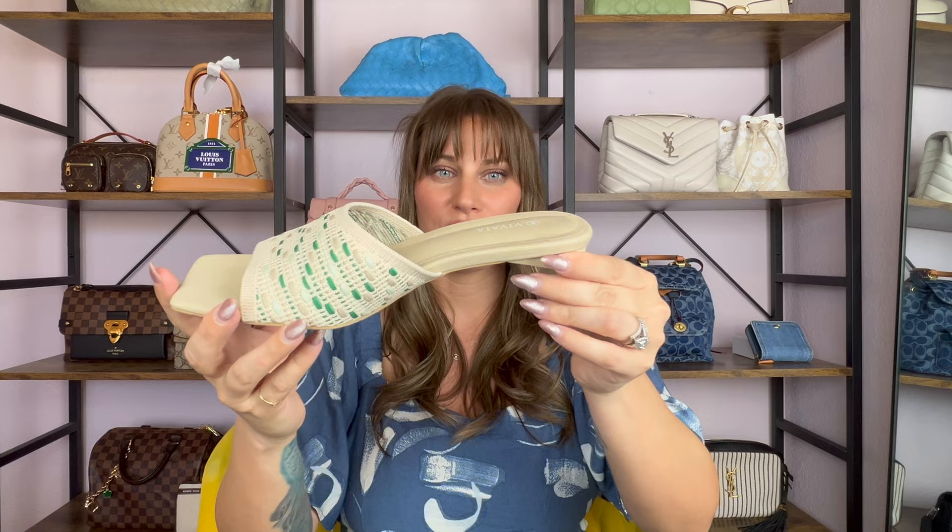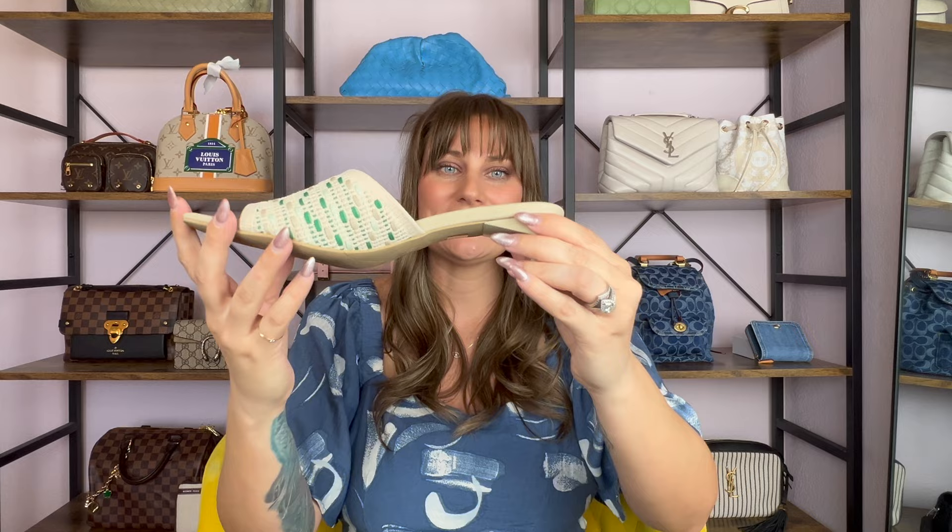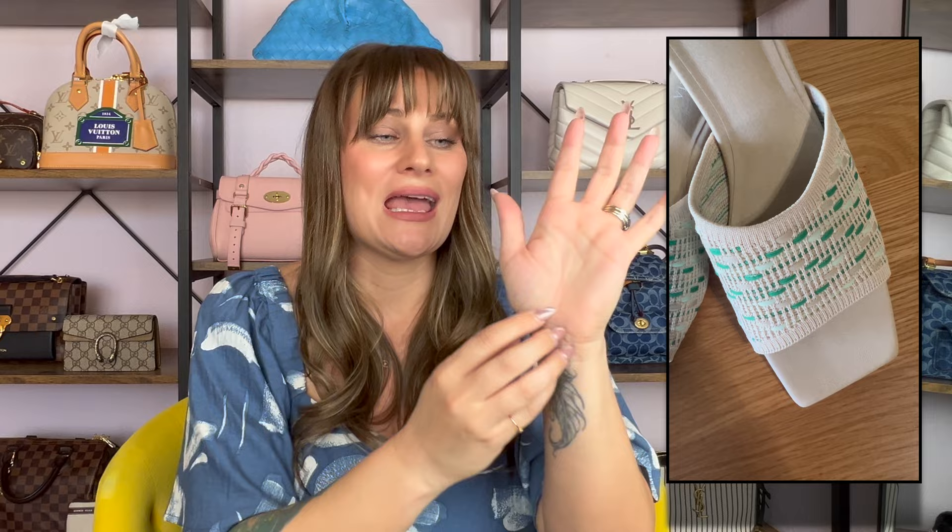They put a lot of thought into this shoe. As you can see from the side profile — I'll put an overlay — these also have a thick cushion all the way down into the sole. The cushion stops right where your toes end, so the flat bed of your foot is cushioned and the heel of your foot is cushioned, which I found to be extremely comfortable.